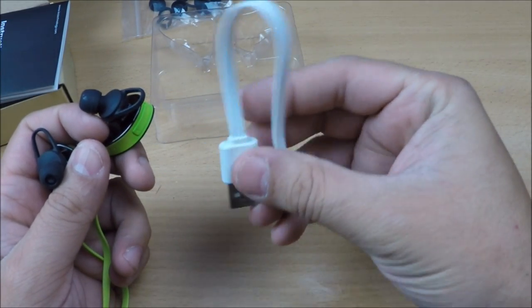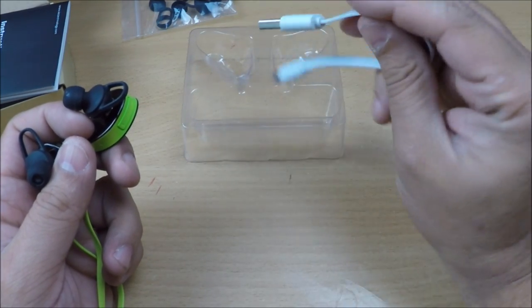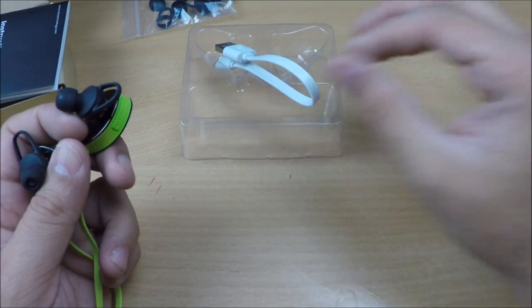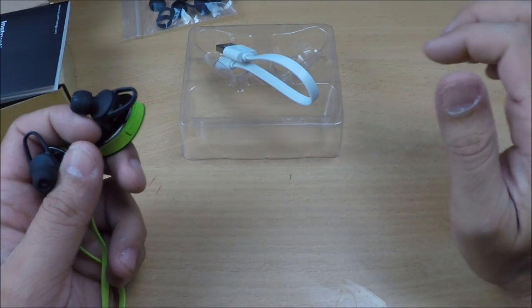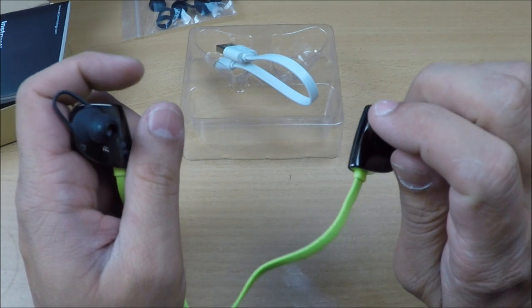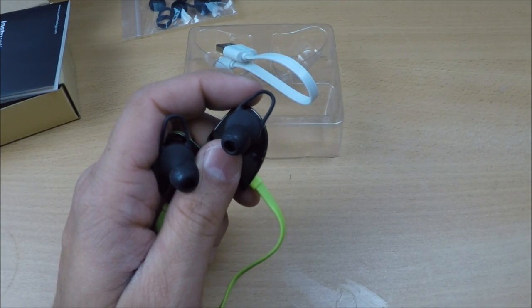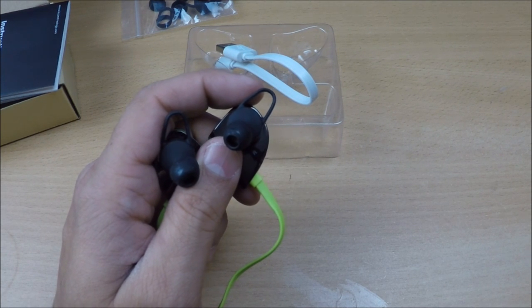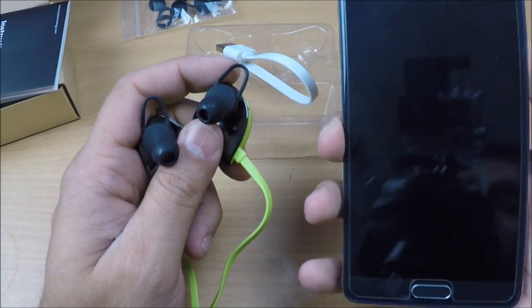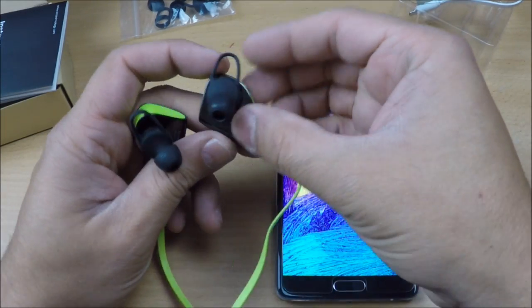The included charging cable lets you charge via a computer, laptop, or mobile phone charger. If you charge it for just one hour, you get about six hours of play time — pretty good. With the noise reduction, you won't be worried about the outside world. Now let's pair it with my mobile phone.